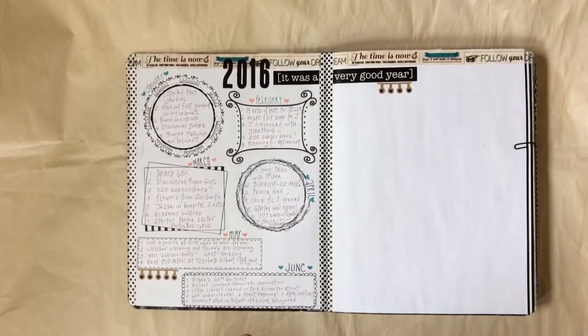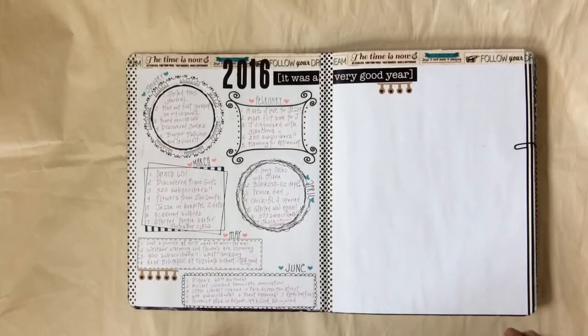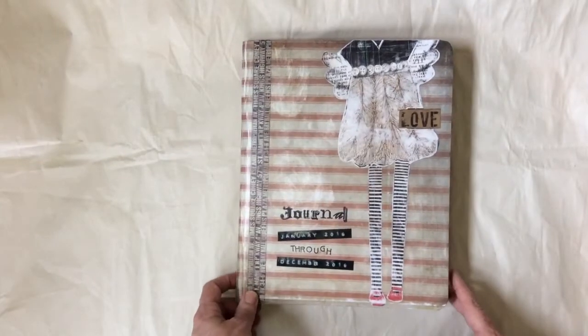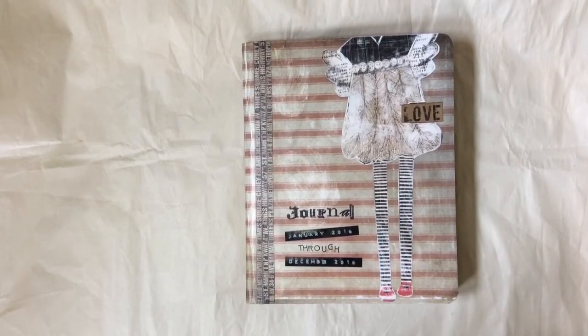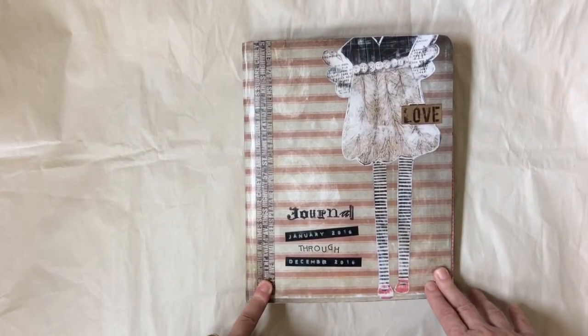I'm going to insert right here the picture of the Sunset Magazine cover. I was going to wait until I finished my journal to do the cover, but it was getting a little ragged on the edges and I decided to just go ahead and do it. I actually did three covers before I was happy with it. My first choice just didn't work out the way I wanted and the more I messed with it the worse it got. This was the third attempt at the cover and I love it.